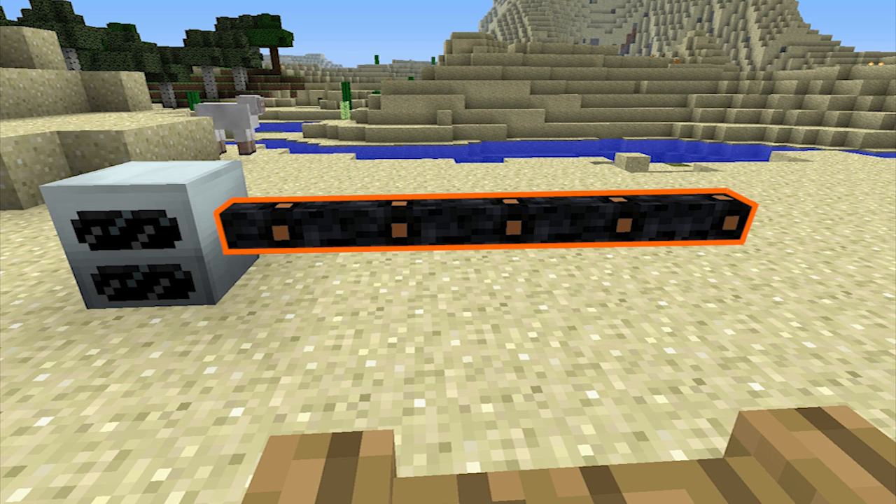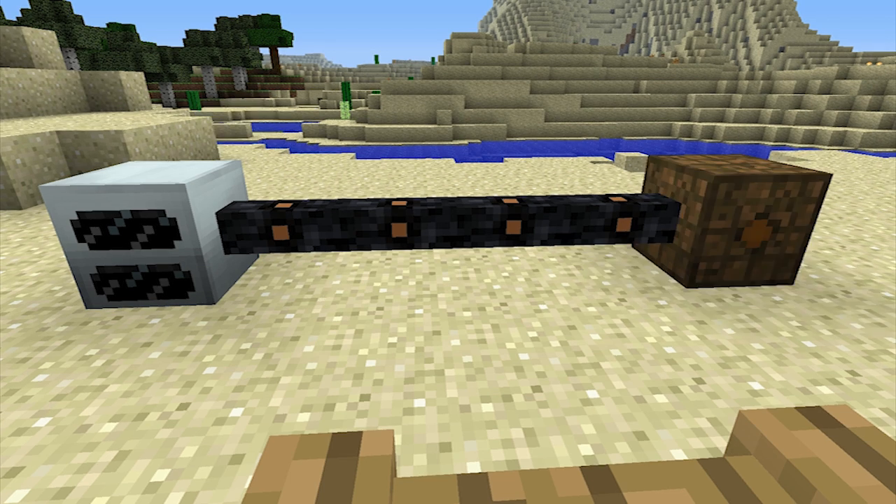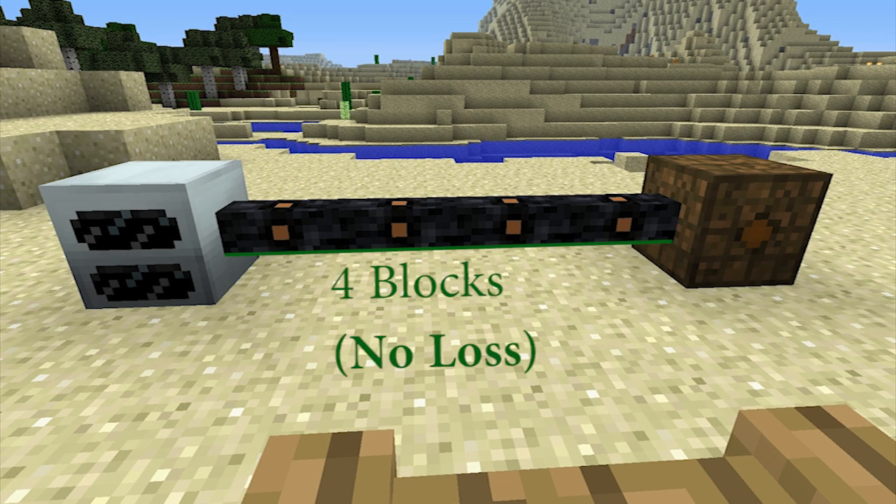Now, at first it would seem like the energy loss would be split up across each of the five blocks, losing 0.2 energy units for each block travelled. This is not the case, however. The one energy unit loss only occurs at the fifth block. So, if a bat box is placed down at the fifth space instead of a cable, it will receive the full amount of energy with no energy loss whatsoever.